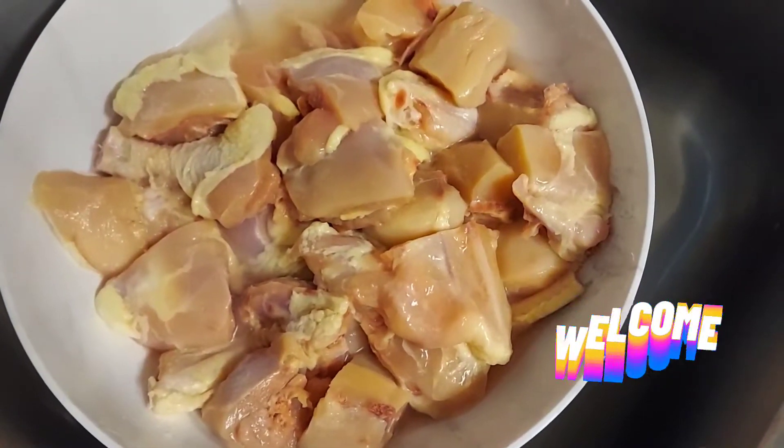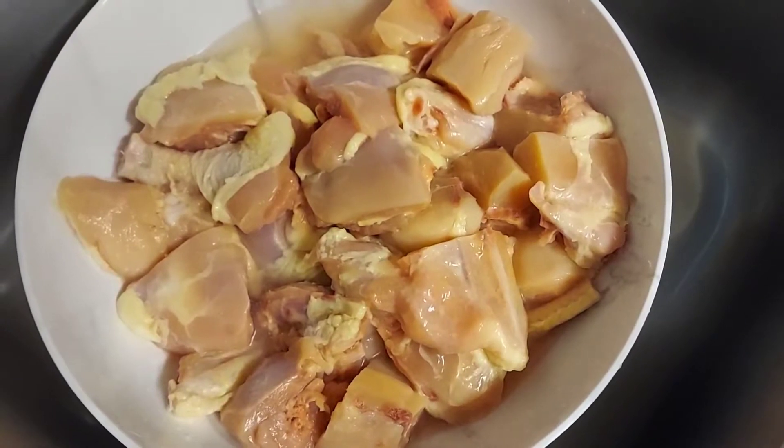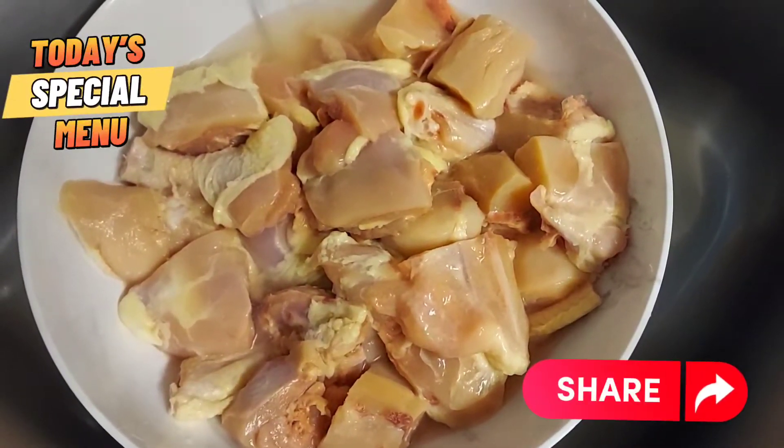I'm back again with another delicious recipe. Today I'll be making some Jamaican style curry chicken.